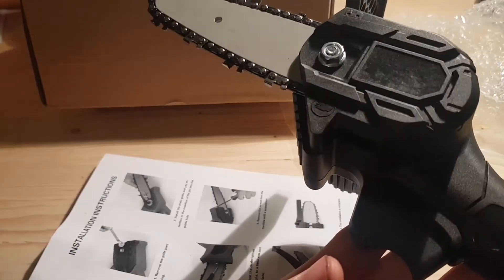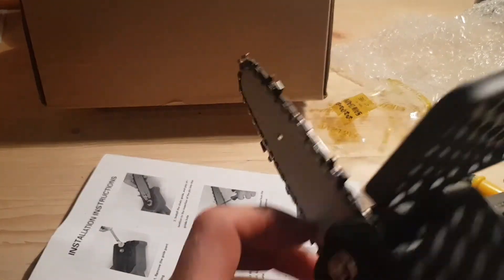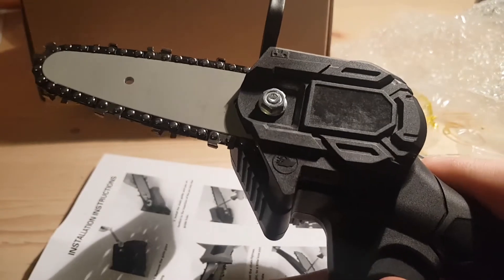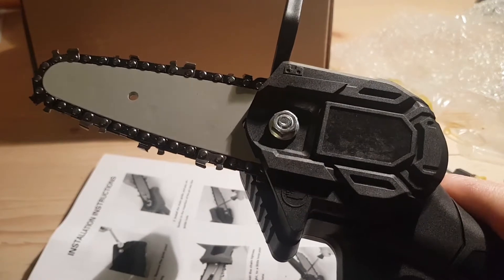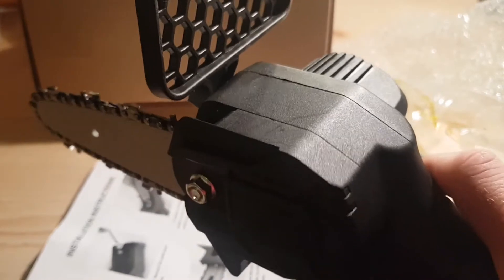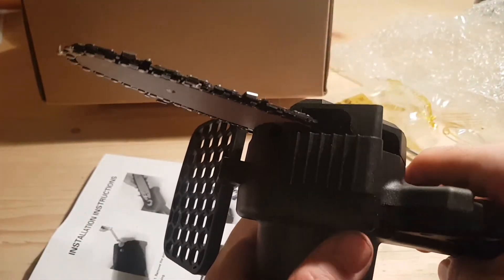Overall thoughts — it's not the safest thing in the world. You can see there looks like a bit of a finger catcher. Like I said, if you keep your battery in and put this in a tool bag it could just turn on. But yeah, apart from that it seems pretty good for 12 quid. I think this is going to be an ideal little tool — I'm interested to see how well it works. I'll set up some timbers and give that a go.